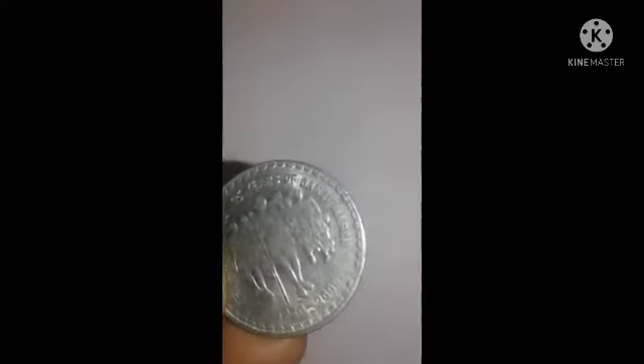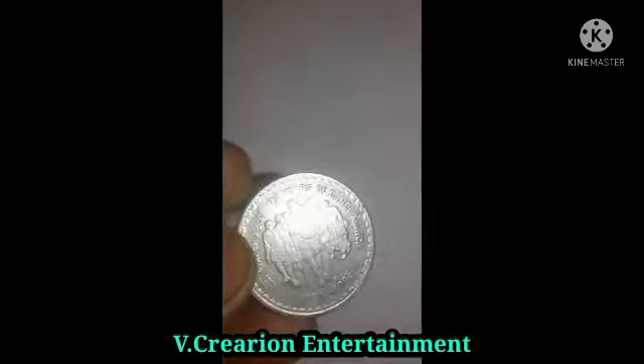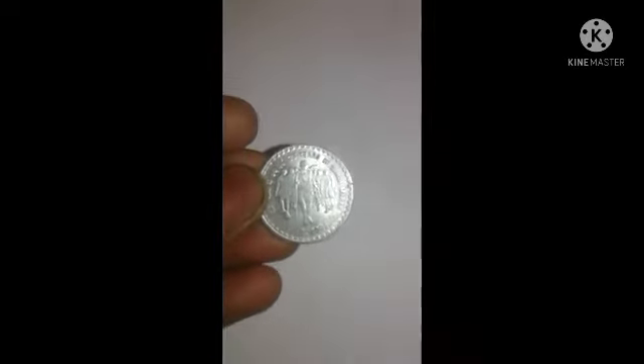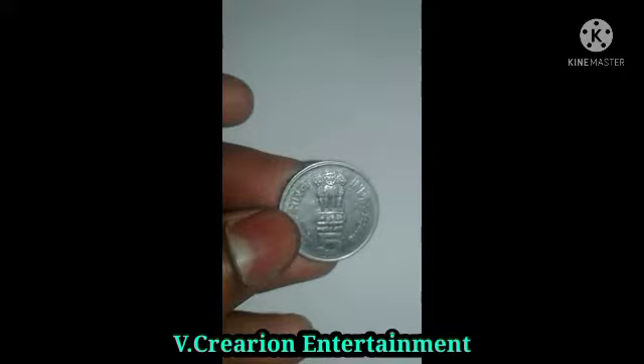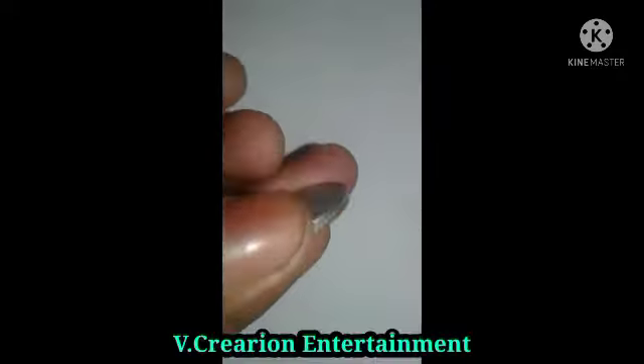This coin has a special, unique commemorative moment captured on it, which is why I wanted to do this review. You can see the main features, and there is a lot of innovation on this coin.